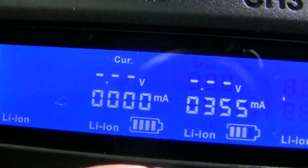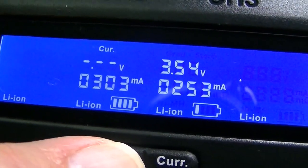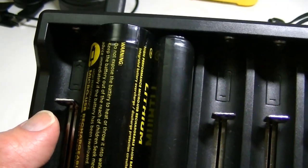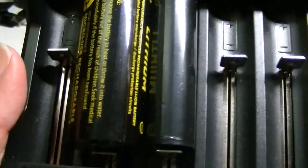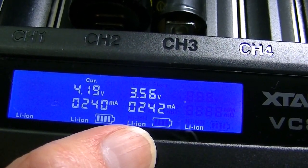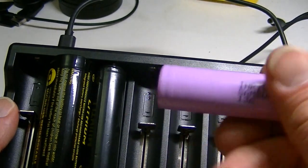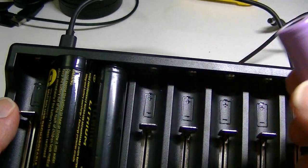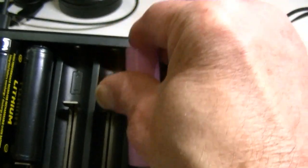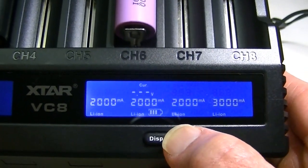Pressing the mode button again returns it to the initial charging setting, and now it's starting to charge this battery again. One thing to note is that the 18650 is a protected battery, which may be why selecting a different current didn't change anything. Let me try an unprotected IMR battery — one of these Samsung 30Q cells — and put it in on the other side.